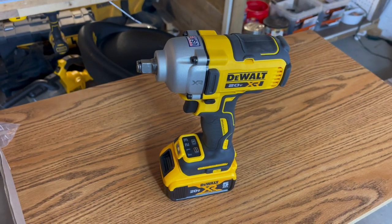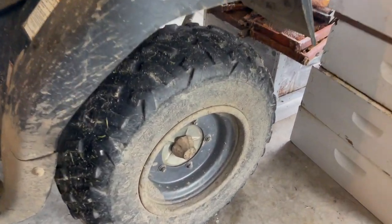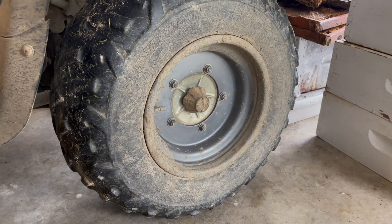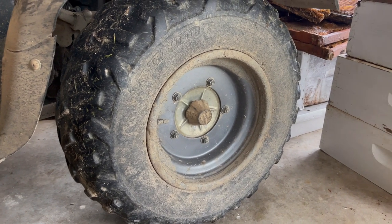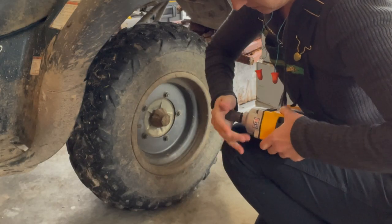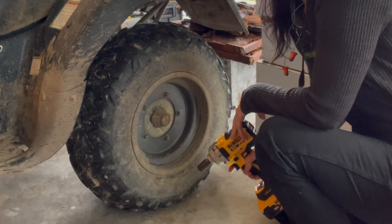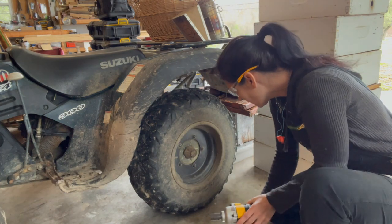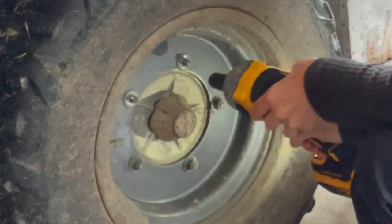Now that I've told you all about this tool, I'm going to take it outside and give it a trial run. The first thing I'm going to do is try to loosen the nuts on this wheel. I've never had a need to take them off, and this four-wheeler is pretty old, so we'll see if the crusty, rusty lug nuts come off with ease. We're in reverse — let's give it a whirl. Oh geez, that came right off! Yeah, those come off lickety-split.